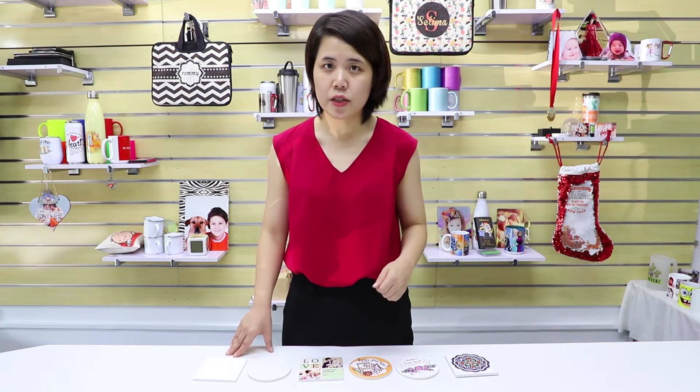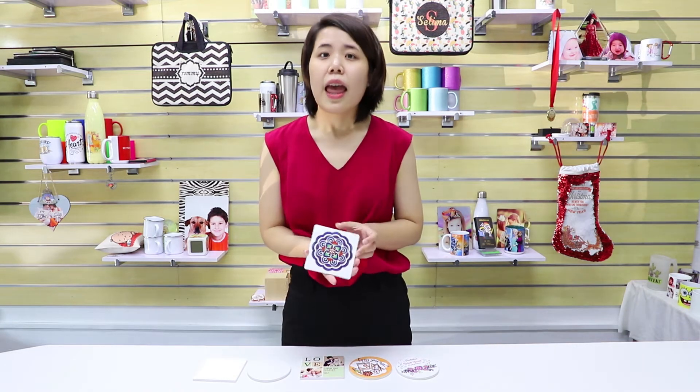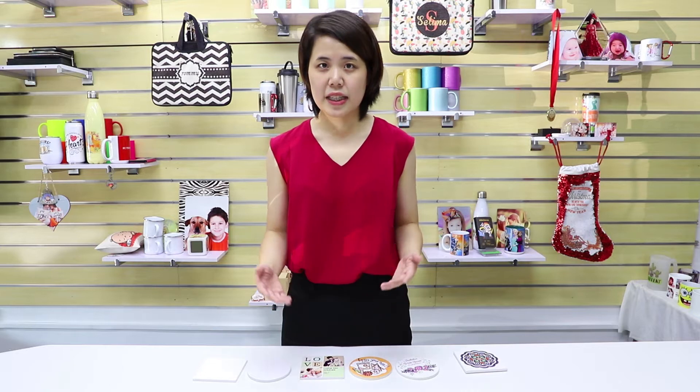Hey guys, welcome to Lopo TV. This is Vanessa. In this video I will give you some printing tips on how to print our hot-selling sandstone mark coaster. In my last sandstone video we printed some cutout designs, and our customers kept asking if our sandstone coaster can print full-size designs. The answer is yes — I will make an advanced tutorial on how to print full-size designs in this video.